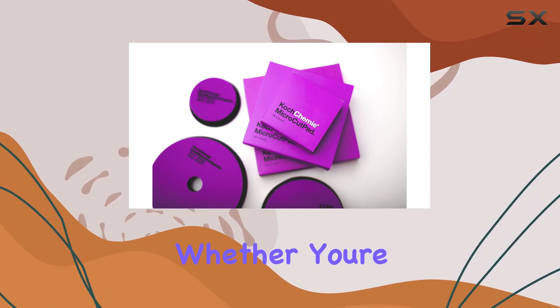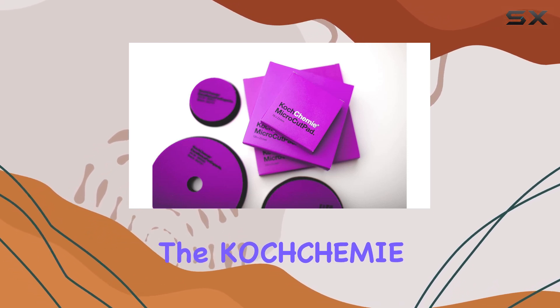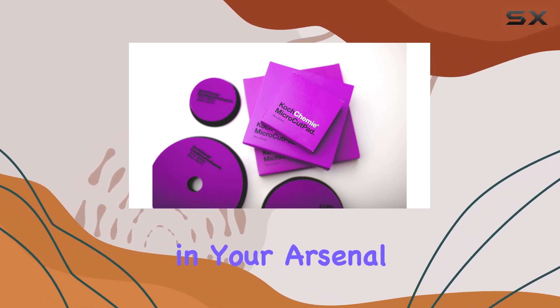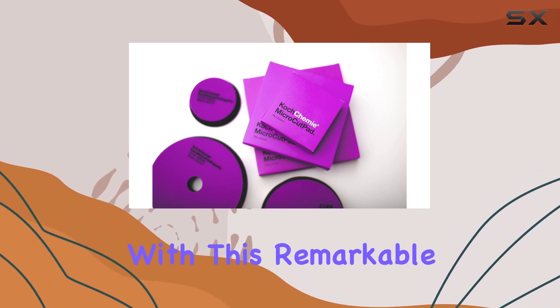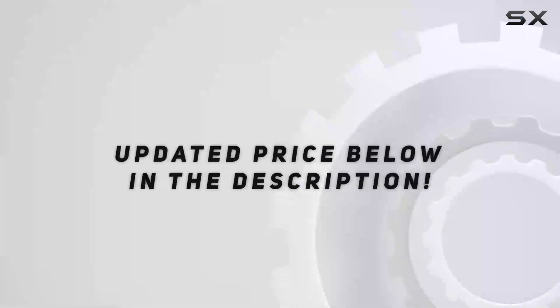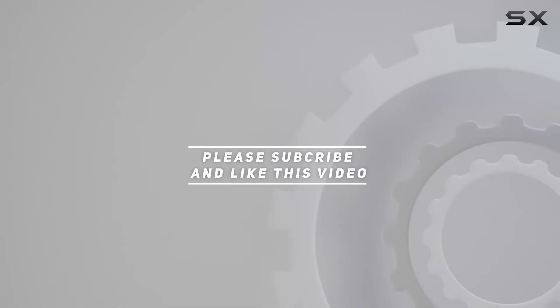Whether you're a detailing enthusiast or a professional, the Koch Chemie Micro Cut Pad is a must-have in your arsenal. Say goodbye to imperfections and hello to a flawless finish with this remarkable tool. Check out the video description for updated pricing, and thank you for watching.